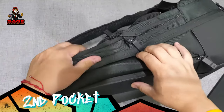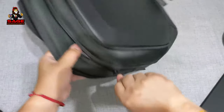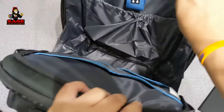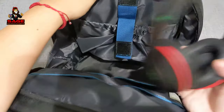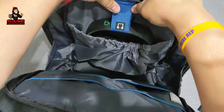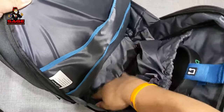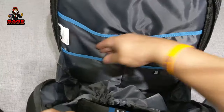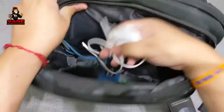Moving on to the middle pocket — this one opens all the way from the bottom, which I'll show you. It's one of the largest areas in the bag. On one side you can put your headphones and clip them in using a built-in clip, which is very cool. There's also a large compartment for more items, and down at the bottom there's a section with a picture of a mouse, but you can put whatever you want there. There are two big pockets plus a very large one at the bottom.